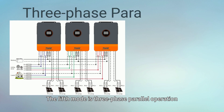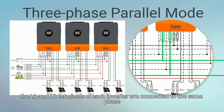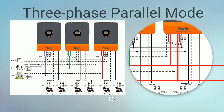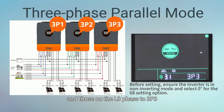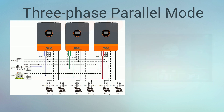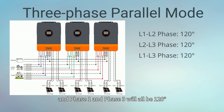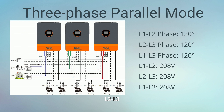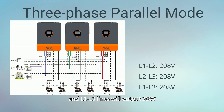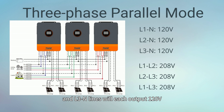The fifth mode is 3-phase parallel operation. In this mode, the L1 and L2 terminals of each inverter are connected to the same phase — L1, L2, or L3. Set inverters connected to the L1 phase to 3P1, those on the L2 phase to 3P2, and those on the L3 phase to 3P3. The phase angle between phase 1 and phase 2, phase 2 and phase 3, and phase 1 and phase 3 will all be 120 degrees. As a result, L1-L2, L2-L3, and L1-L3 lines will output 208V, while L1N, L2N, and L3N lines will each output 120V.